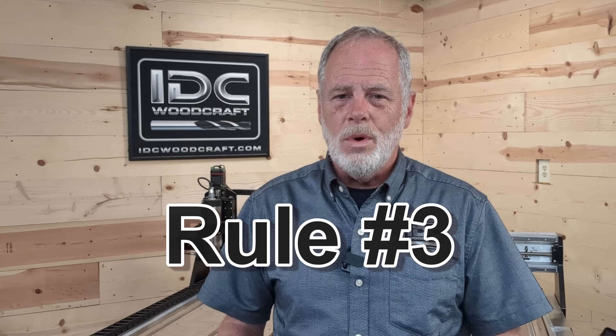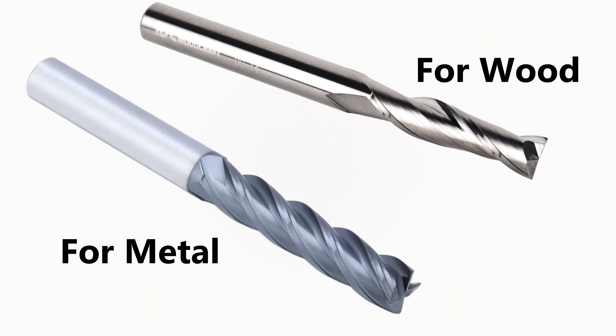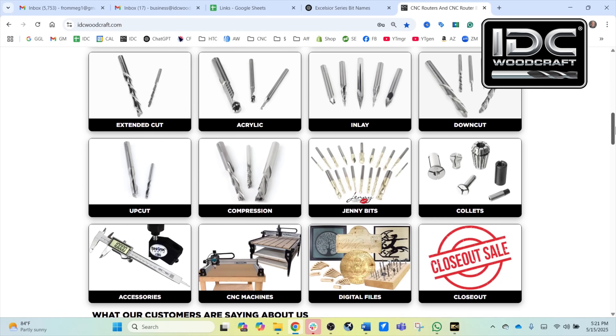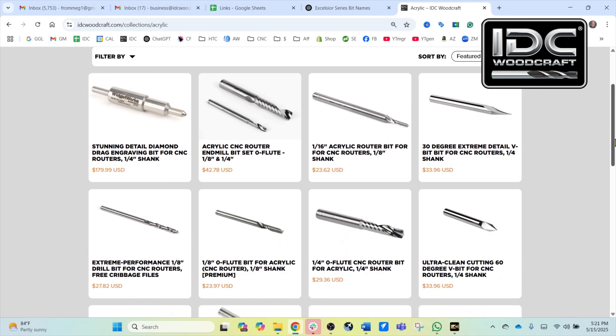Rule number three: always get CNC bits that are designed for the material that you want to cut. Metal cuts different from wood, and wood cuts different from plastic. Each one of these materials requires a different type of bit with different grinds. Even though a bit designed to cut steel looks very similar to a bit designed to cut wood, it is not the same configuration and a wood bit will not handle steel cutting very well at all. At IDC Woodcraft, all we carry are bits designed for wood and acrylics — different varieties of plastics and a little bit of aluminum — and we categorize them on the home page, for example a category specifically for bits that can cut acrylic or plastics.